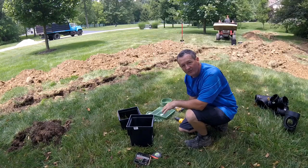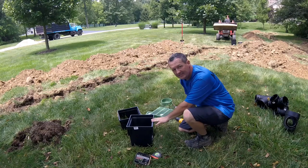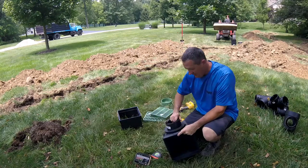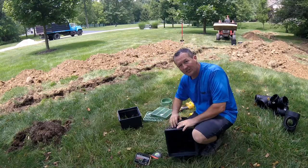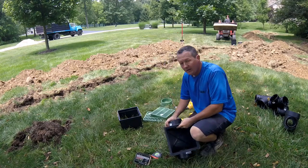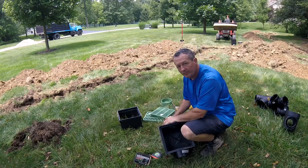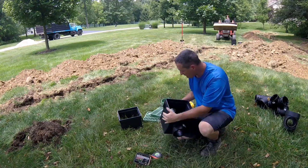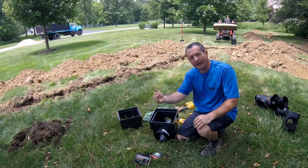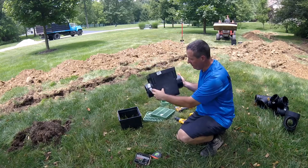Now that I've verified the height the catch basins need to be, I'm ready to put the gravel in and assemble the catch basins. This is a two-outlet catch basin — they make multiple outlets depending on how many you need. Some are single outlets, some have holes where you can punch out up to four. These go straight through my run, so I'll just have a pipe connecting on each side so water can flow through.